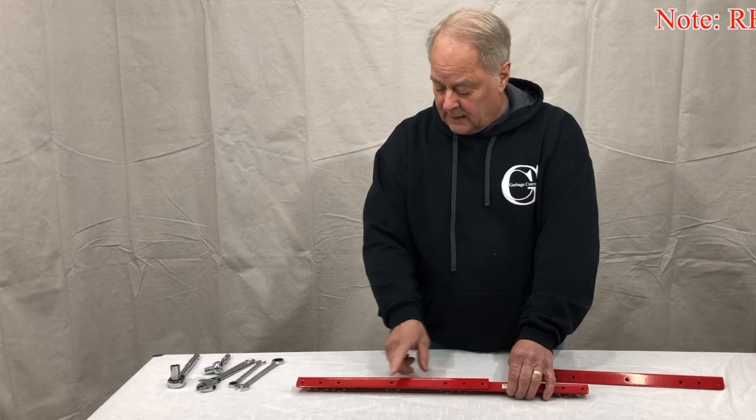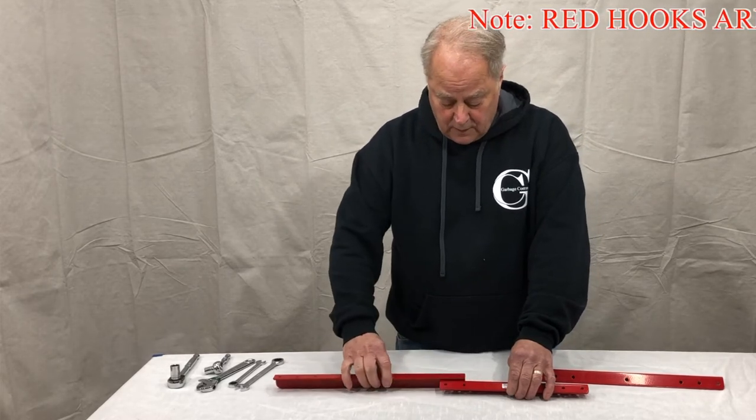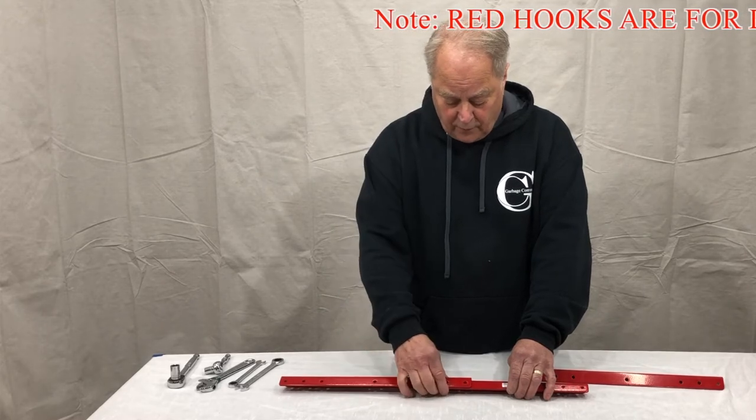A hook can be put in any one of these positions when we get to that part. So right now let's assemble this one for a 40-inch setting.